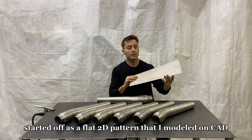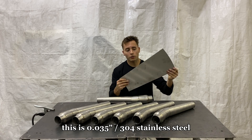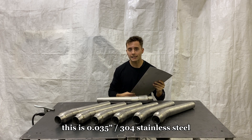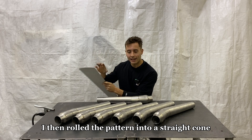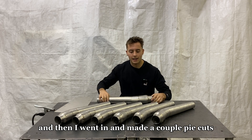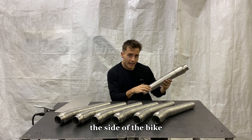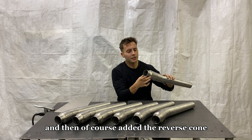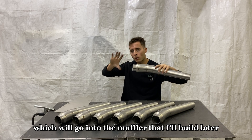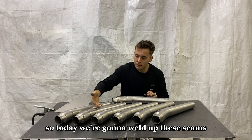It started off as a flat 2D pattern that I modeled on CAD and had water jetted. This is 035 304 stainless steel. I then rolled the pattern into a straight cone, and then made a couple pie cuts to put a turn in the cone, as this portion is going to turn around the side of the bike. And then of course added the reverse cone, which will go into the muffler that I'll build later.